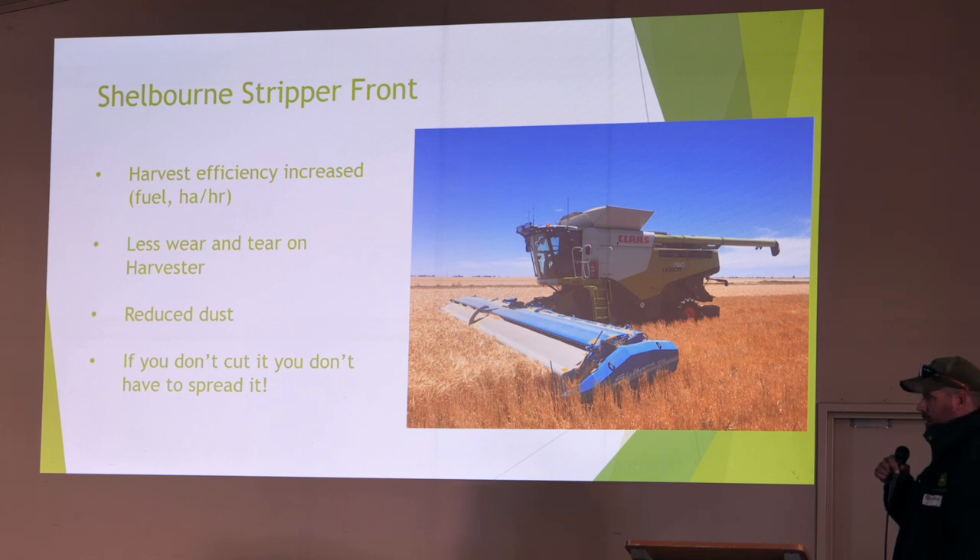If you've got down crop, I would grab the stripper any day of the week before I'd grab a draper — it will lick it off the ground. The wear and tear on the machine — we sent the machine back to Dalby for warranty work, it's two years old — and they reckon they've got far less wear on that machine than what they normally would on any other machine. We've got far less dust, so when it comes to blowing the machine down and worrying about fires, the machine is so much cleaner. And if you don't cut the straw, you don't have to spread it. Choppers use way too much horsepower, and if you've got to push it back where it came from — especially on 40 feet — it takes a lot of effort. All the manufacturers say you can do it, but they're lying. They get close, but you get a side wind and it doesn't work.